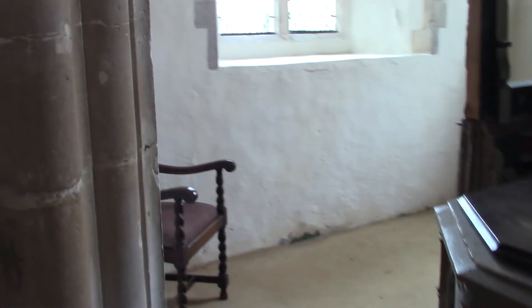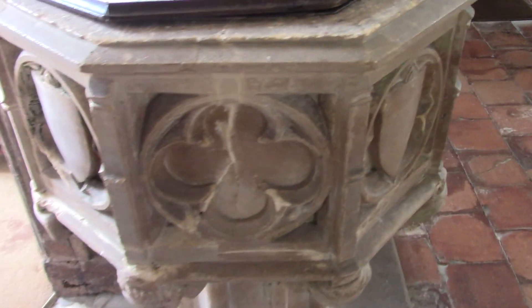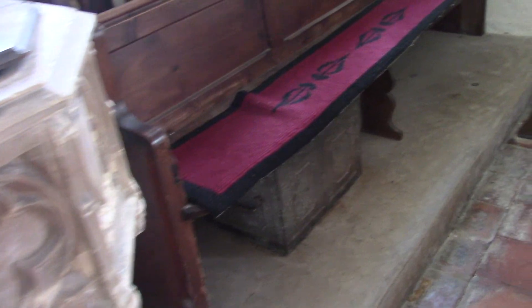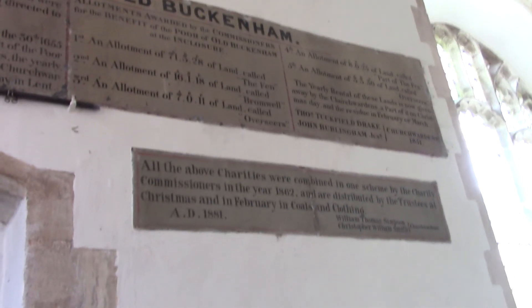We have a priest's cubby hole back here with a nice font — not overly done. I believe it's actually still used. You can see where they've taken the rood screen and moved it to just partition off the priest's area, as it were. The priest's door — look at the date it was put in: 1637.